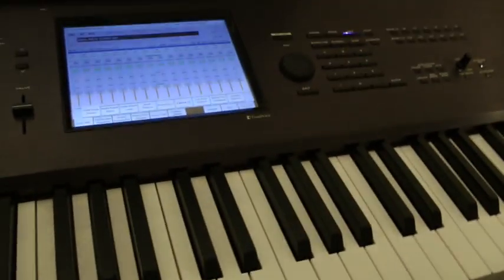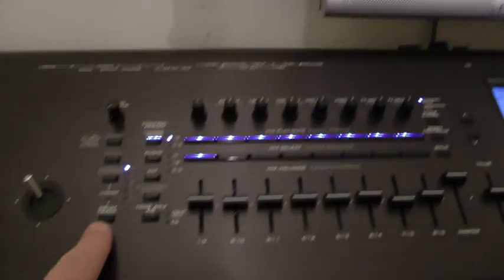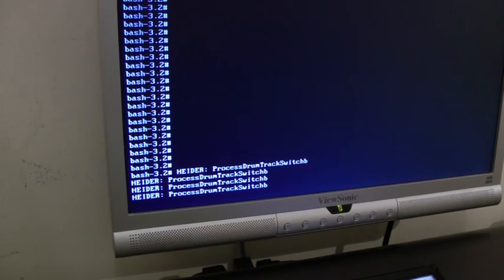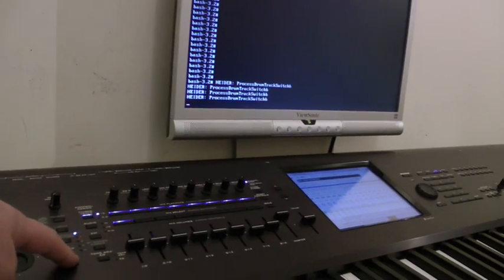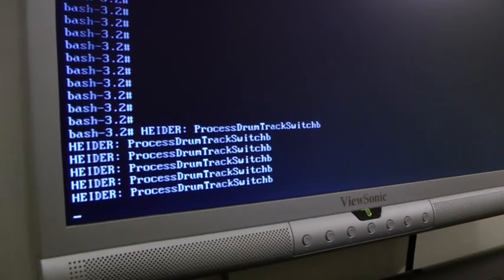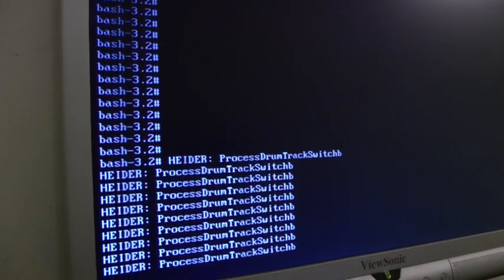There's something I don't think you've seen before that you may like. For example, when you press the drum track button here — watch the screen — if I press it on and off. There's a new API layer set, so if I press the button, you can see on the screen that there is a response from the system.